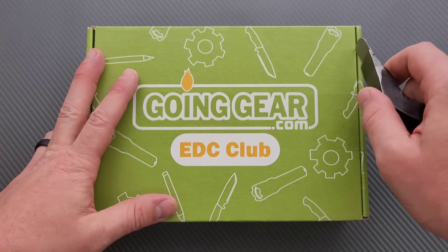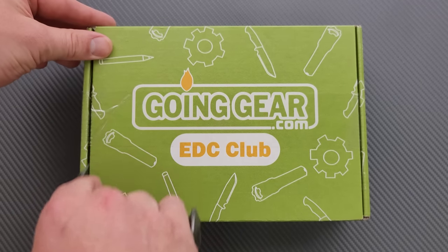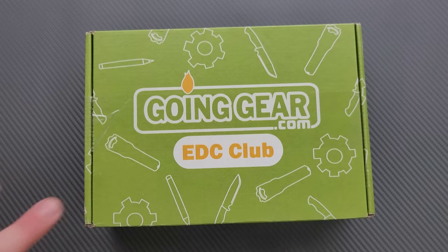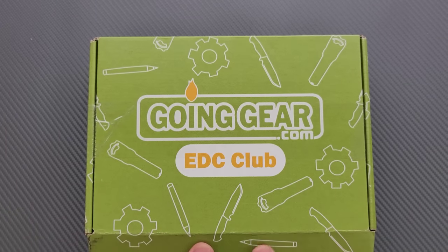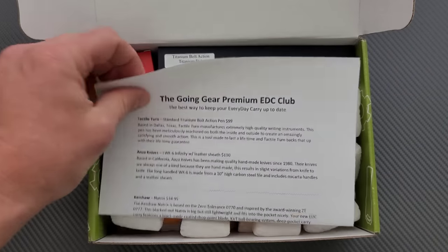I want to mention this again because some people are still confused about these. I don't know what's in here for April, but they don't put random stuff in the box for every individual person who buys it. Whatever's in here for April is what everybody gets for April — it's always the same thing. Somebody had suggested that they probably send me the best stuff to show on video. No. Whatever you're seeing in here for April is what everybody is getting for April.